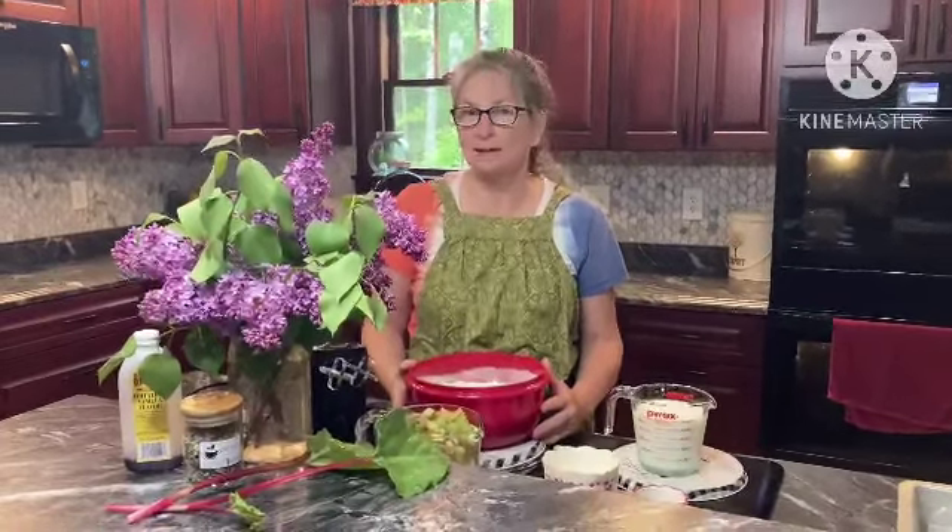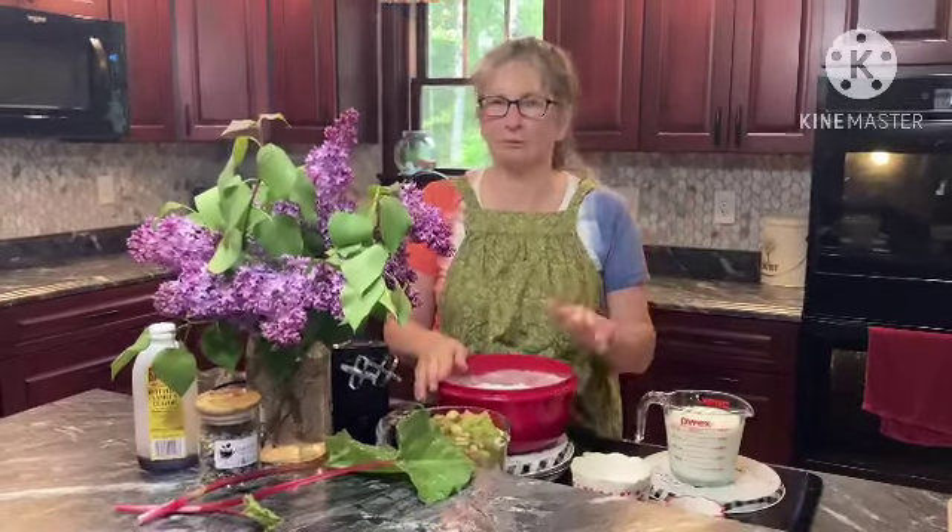Welcome to Dee's Kitchen. Today we are making a rhubarb cake with butter sauce. We saw this online. Rhubarb is in full swing right now, at least at my mom's house.